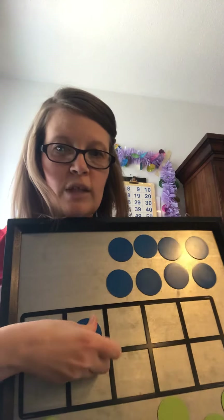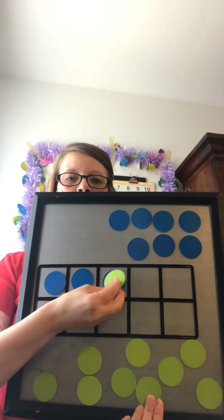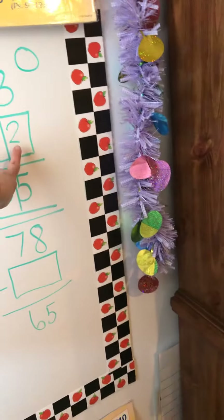By now you probably already know the answer, but let me show you how to be sure. We want to get to 5, but they only gave us 3. So we start with 3 and count up to 5: 3... 4, 5. So 3 plus what is 5? Yes, 2. So 2 goes in the ones column. 3 plus 2 equals 5.